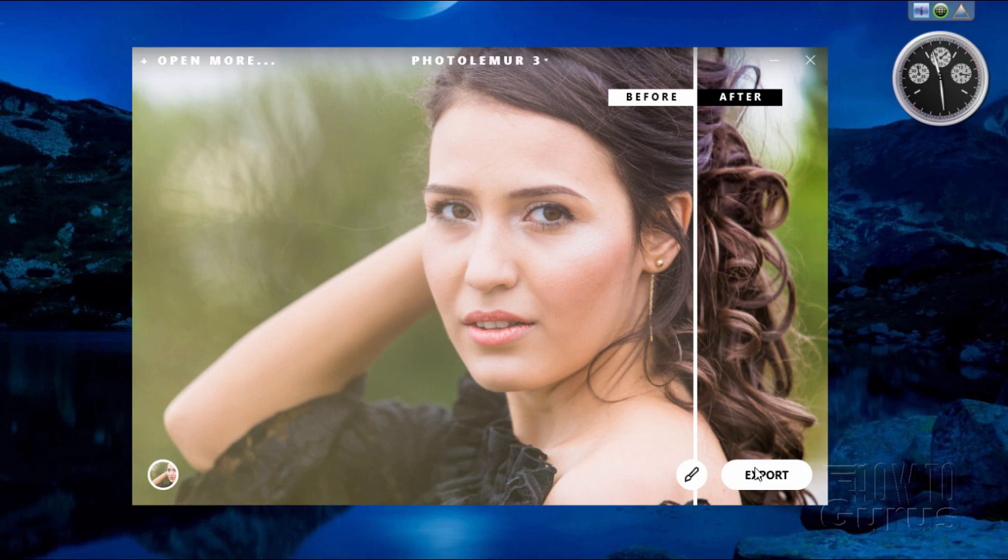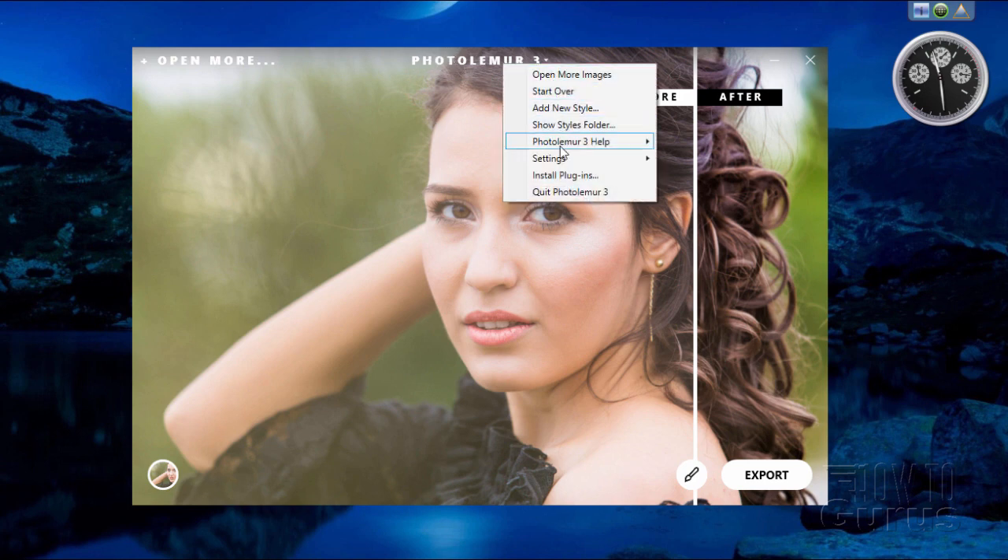The Export button is down in the bottom right-hand corner — that's the save button. Where it says PhotoLemur 3, click on that and it gives you your menu. You can open more images — these all come in at the same setting.